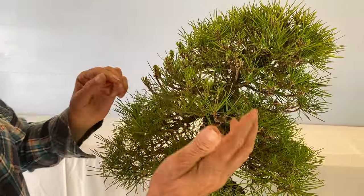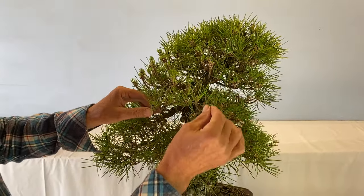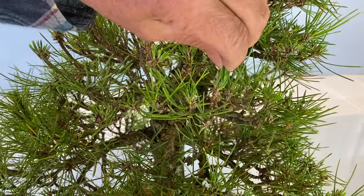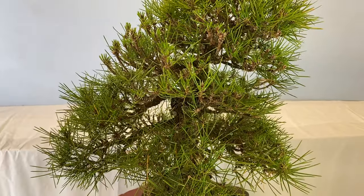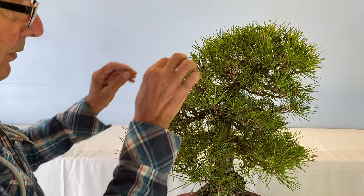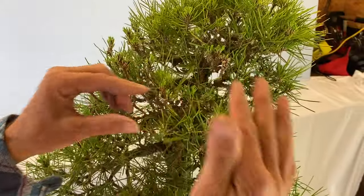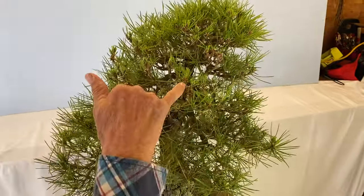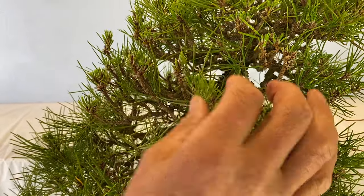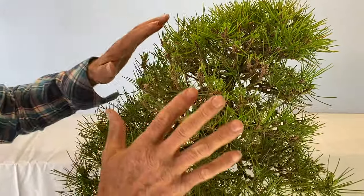If you wanted to, you could even shorten the needles by just cutting the candle a bit — cutting the needle with scissors. It doesn't matter because you're still getting rid of half the needle, which is half the energy gone. You could use scissors. But I want to get rid of the old needles entirely. For the ones I've left, I could still go back and cut them in half. It's about having every candle the same size all over the tree.